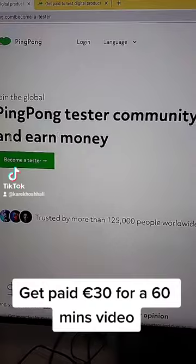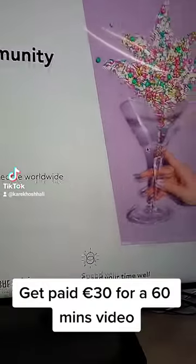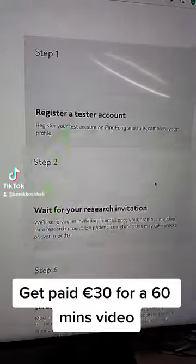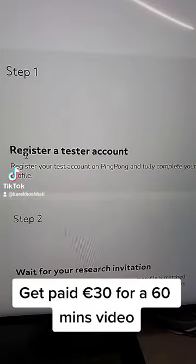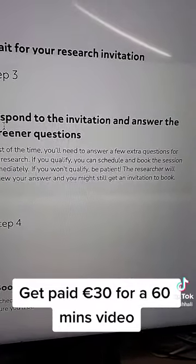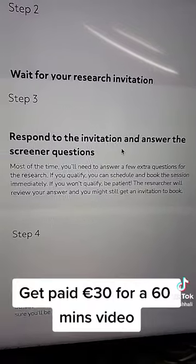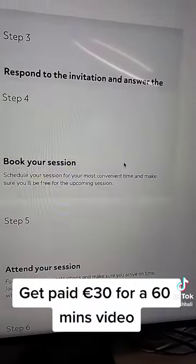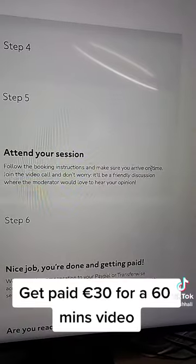This is the Ping Pong tester community — earn money. Here's how it works: Step one, register and set up your account. Step two, wait for your research session invitation. Step three, respond to the invitation and answer the screening questions.